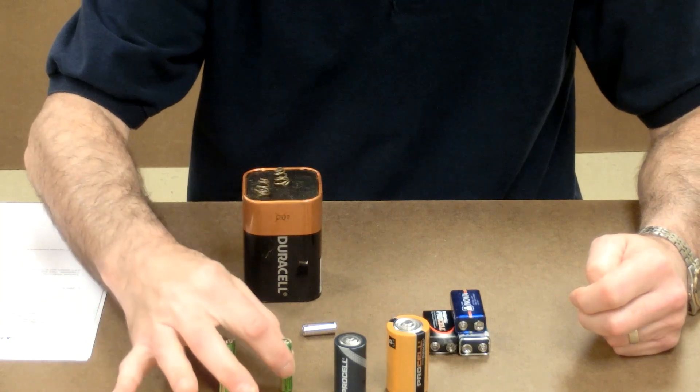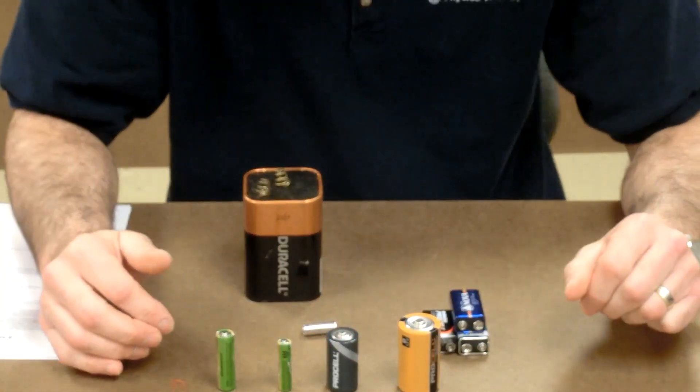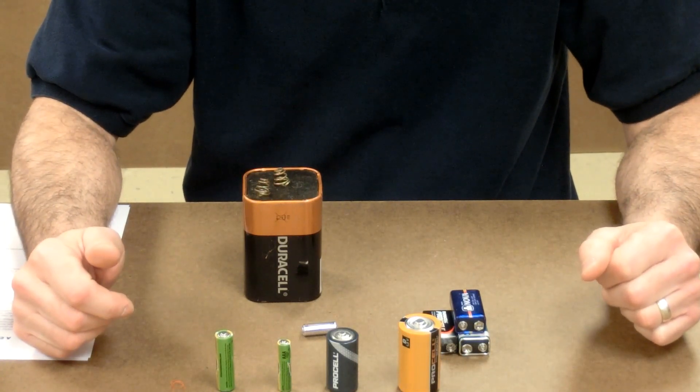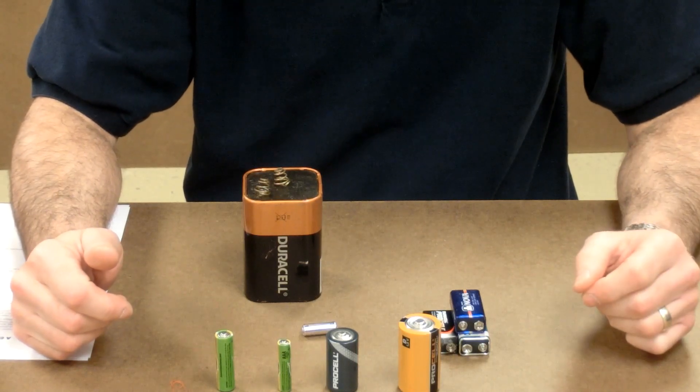We saw before that the triple A, the double A, the C, and the D cells are all the same voltage because they're all made out of the same materials. They're all one and a half volts, but that doesn't mean that every battery we have is going to be one and a half volts.